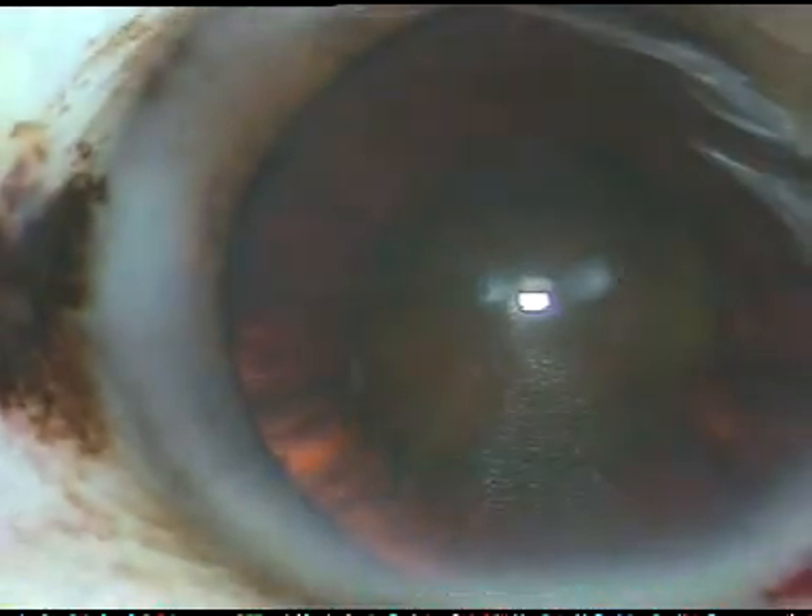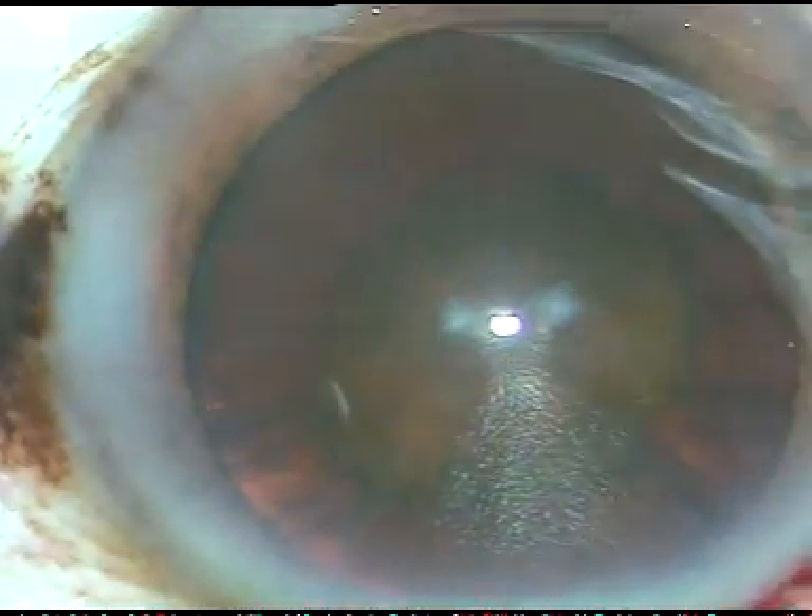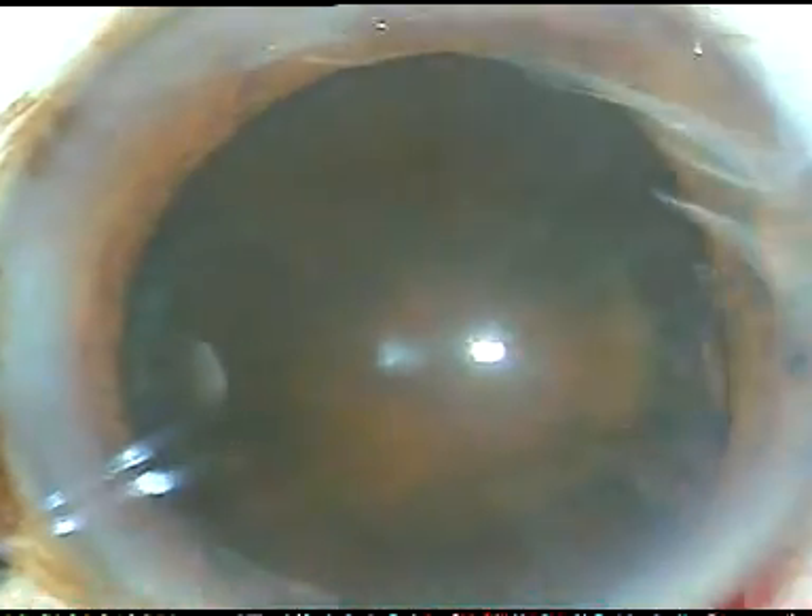Dear colleagues, this is a posterior polar cataract along with a hard brown nucleus. Let me show you how I managed this case.